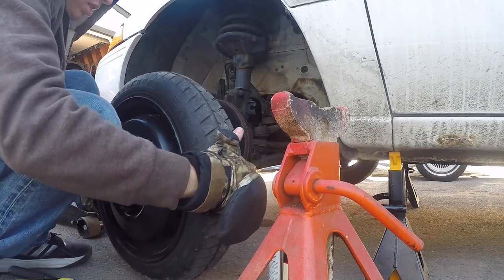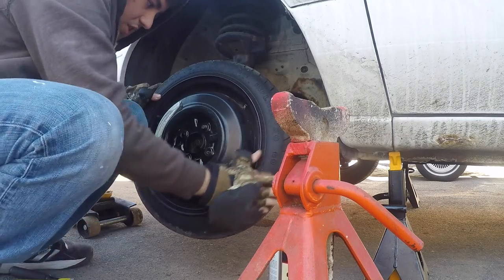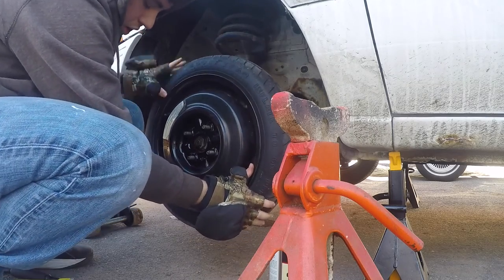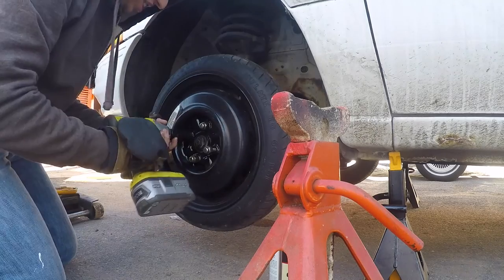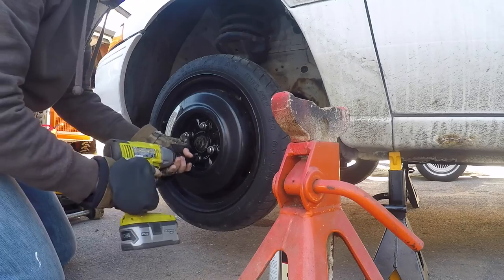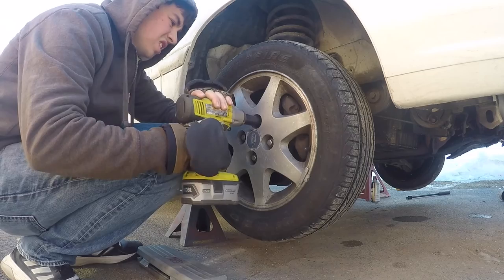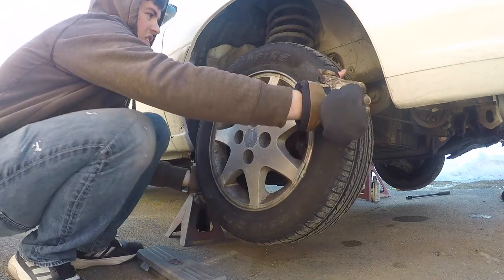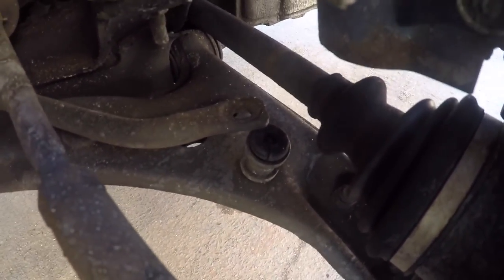I'm going to go down sometime this weekend and get new tires for this thing — not all four, just this one, since the other ones were brand new and this one just happened to pop. And that, ladies and gentlemen, is a broken sway bar end link. We're going to try and fix it today.